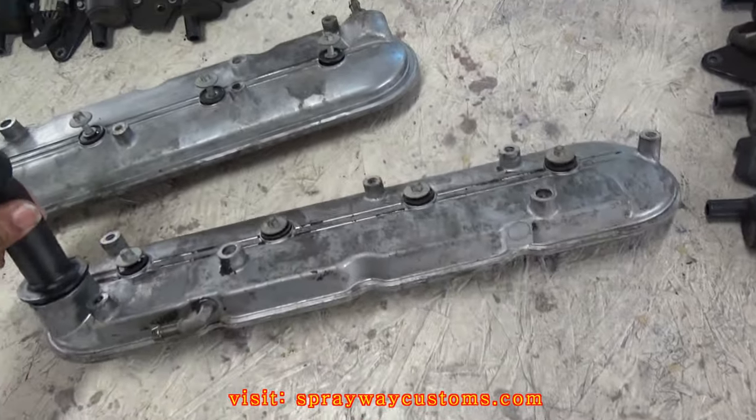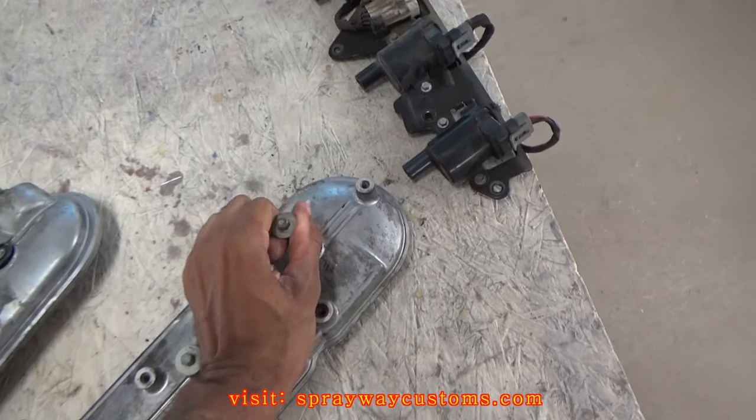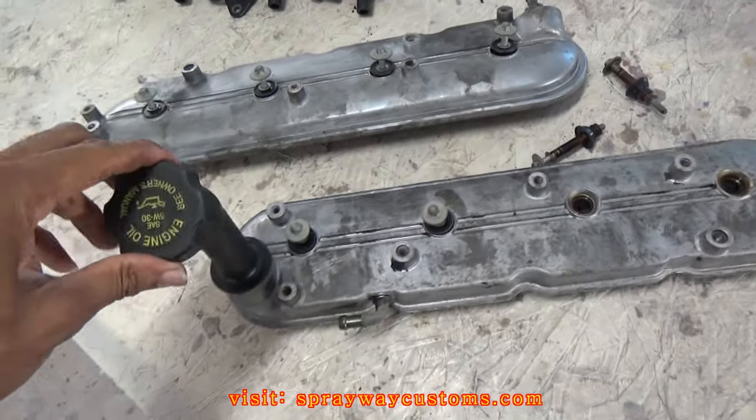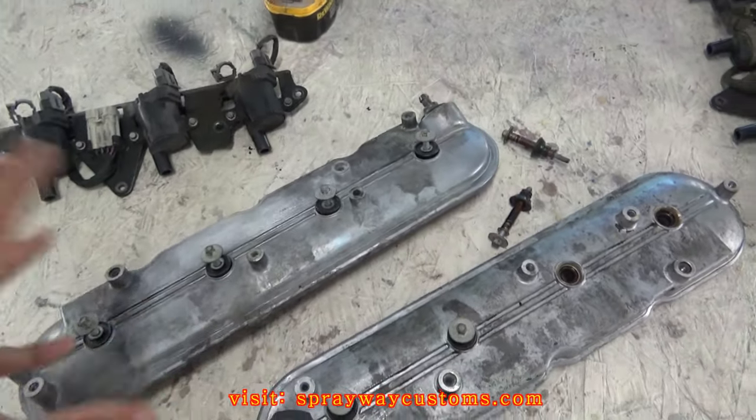The first step, we're going to take the bolts out — just pull up, pull them straight up. I'm going to go ahead and take everything off, then I'll cut you back on.